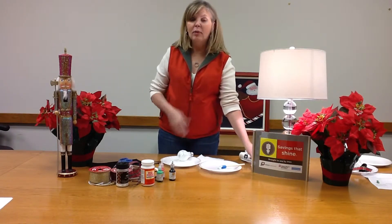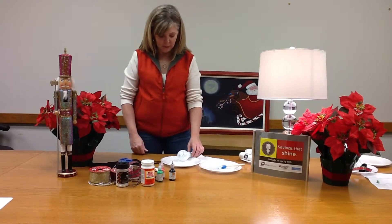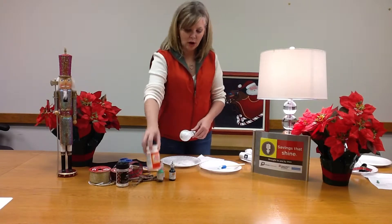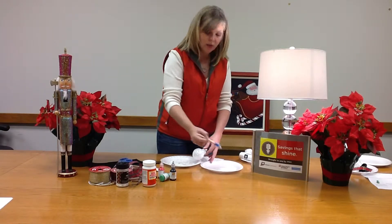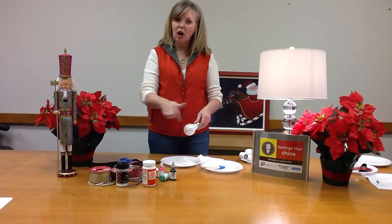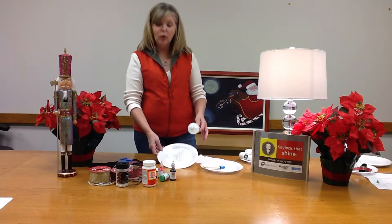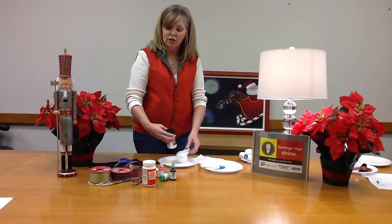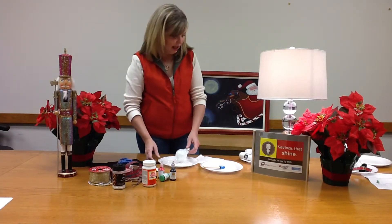Today I want to make a snowman with you. I took my old incandescent bulb, put a little mod podge or glue on it with a brush, covered it all the way around, and then rolled it in glitter. You can also sprinkle the glitter on top and then set that aside and let it dry.